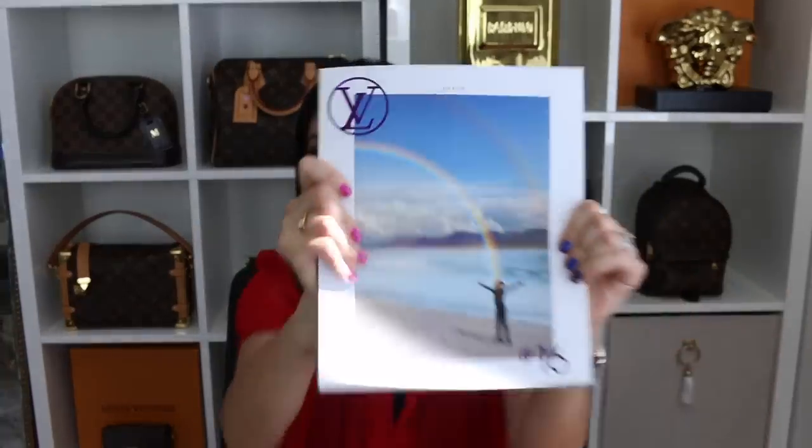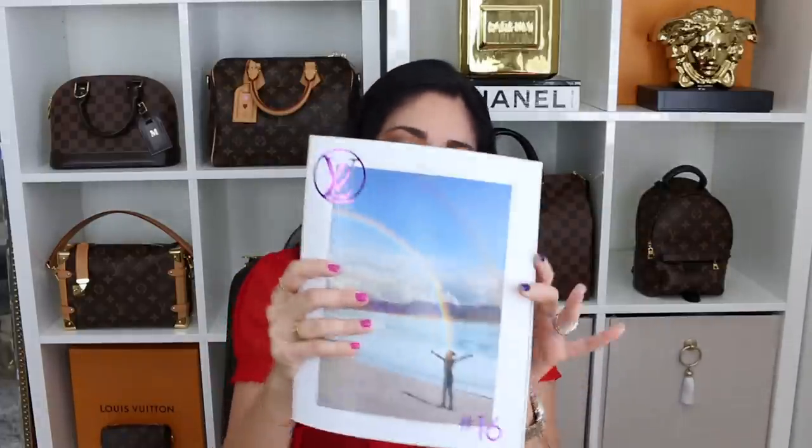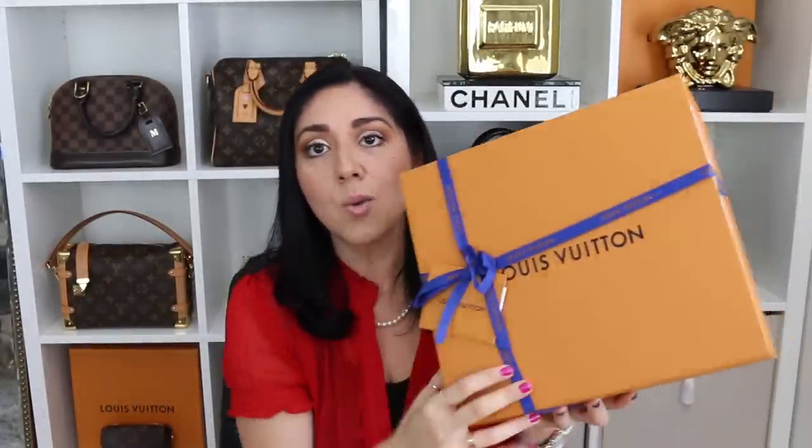When I did take it out of the shipping box, it came with this, which is the book number 16. I have not received a book from Louis Vuitton in years, so this was a really nice surprise because I used to collect them. I think the last one I got was maybe book 8 or 10. So that was pretty cool. Here is my receipt and here we go.